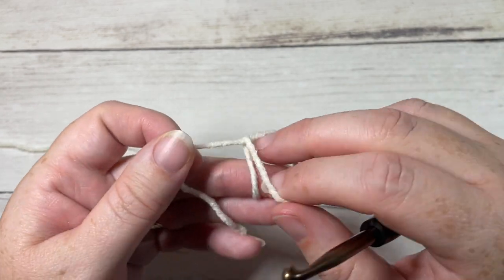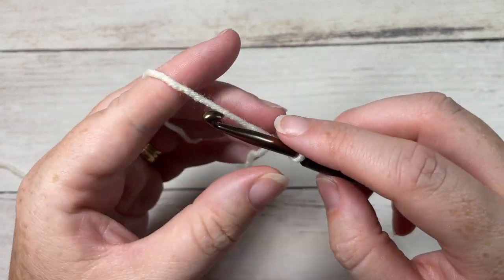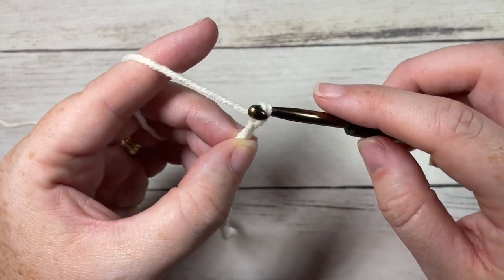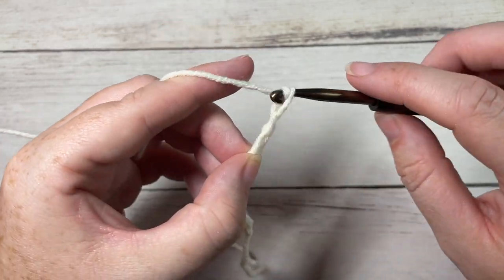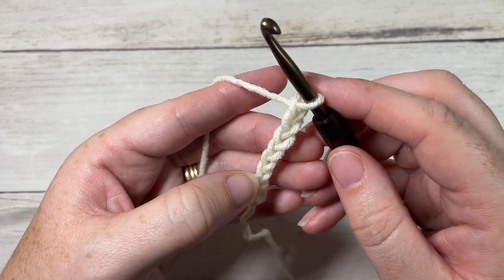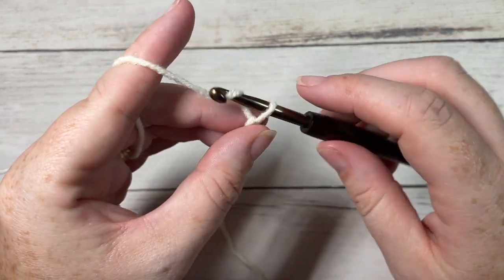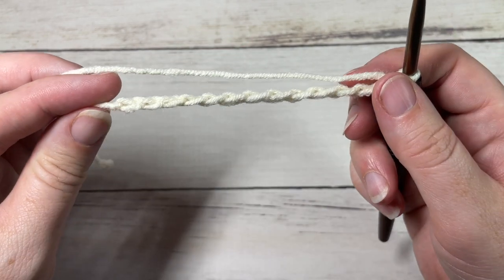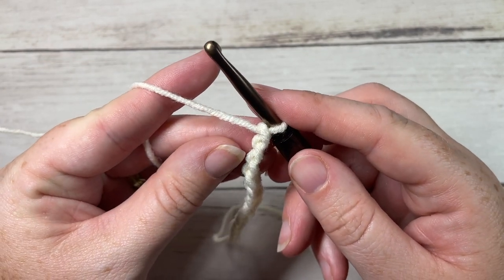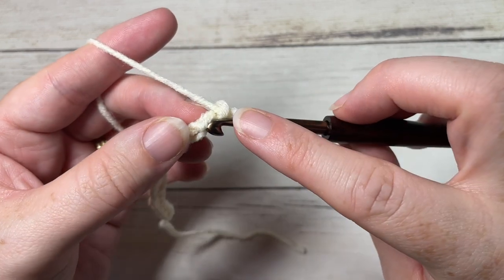The brim is worked in rows, so we're going to start by making a slip knot and then working a foundation chain. Your foundation chain is going to be a total of 13 stitches. If you would like to make your brim shorter or longer, you're welcome to adjust that number to your personal preference — no multiples needed. Once you have your foundation chain worked, you're going to start by working a slip stitch into the second chain from your hook.